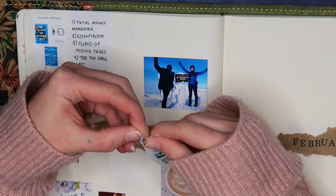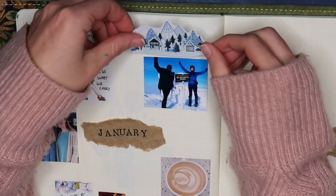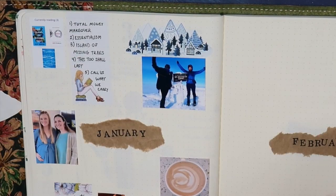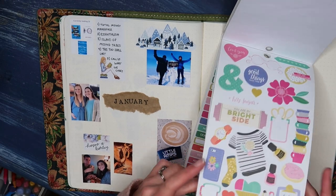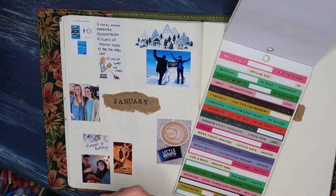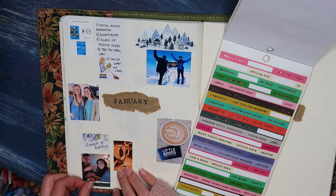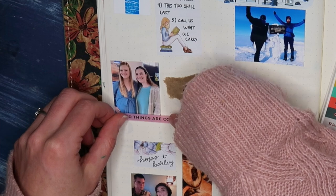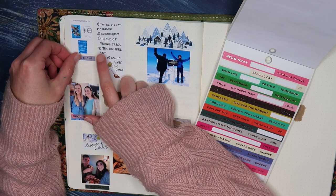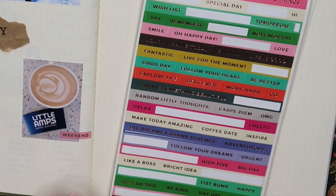It also doesn't have to just be positive highlights. You may want to talk about the fact that you were really dealing with seasonal depression in January, or maybe you experienced a really significant loss and you want to honor that by talking about it in this entry. So definitely don't feel like your highlights page needs to be all sunshine and roses, because that certainly is not totally representative of what life is. I personally like to try and keep mine more positive, using my highlights pages as a form of reflective gratitude.